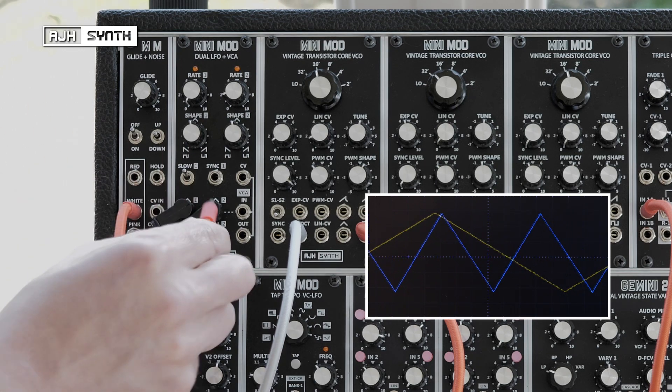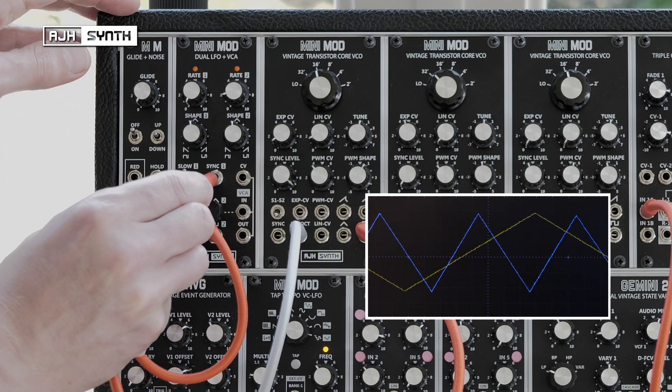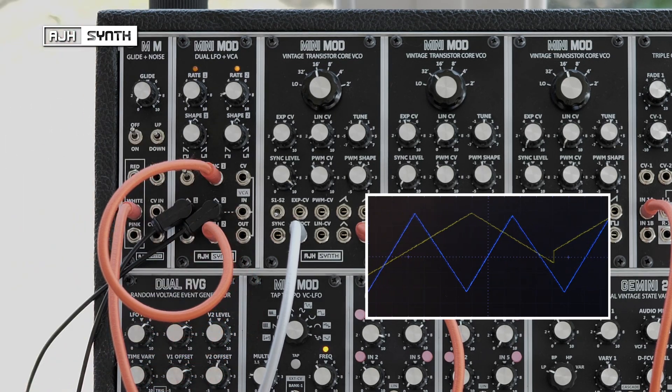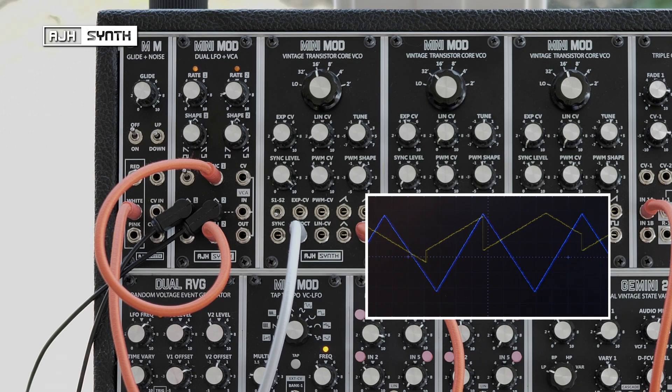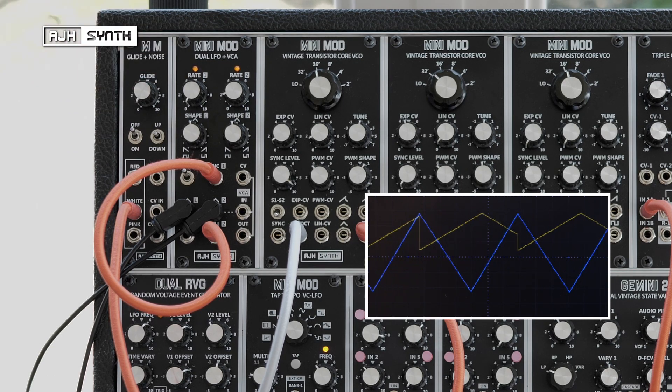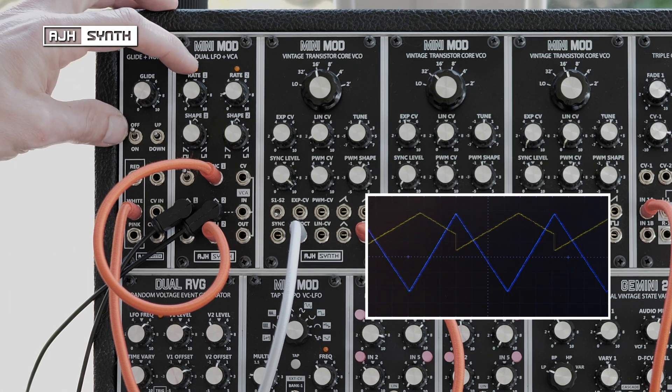So if I take a cable from its square output and connect it to the sync input, you'll see that periodically this yellow triangle will be reset — the triangle will suddenly stop and restart its duty cycle.